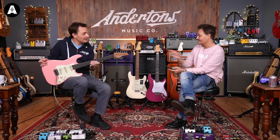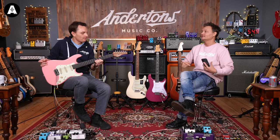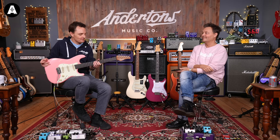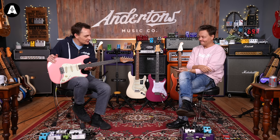Funny you should mention the strings - all the Fenders are strung with 9s. I much prefer the string tension with 10s. But that's a preference rather than objective. I still can't get over how little difference I'm feeling going from 12 to 14-inch radius.